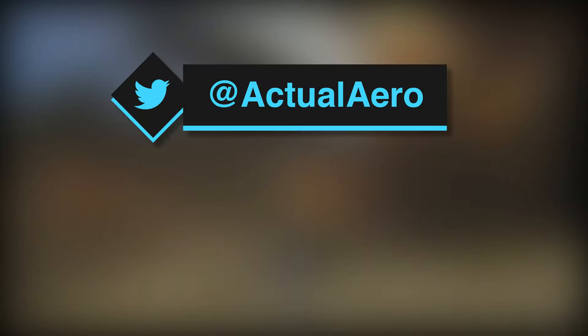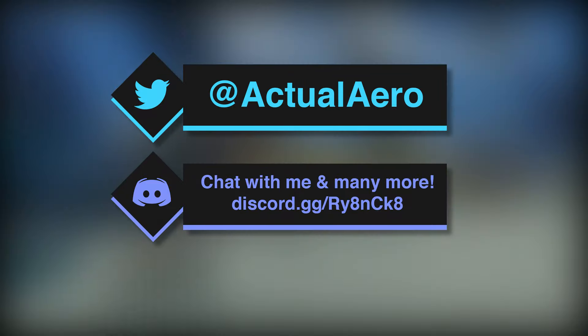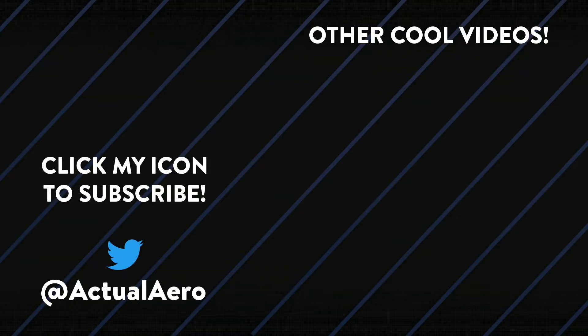Go follow me on Twitter at Actual Arrow so you can be featured in videos, and join my Discord server too — we've got a bunch of people in there always talking about Pokémon, Smash Bros, and Nintendo. That's pretty much it — thank you so much for watching, and I'll see you next time.